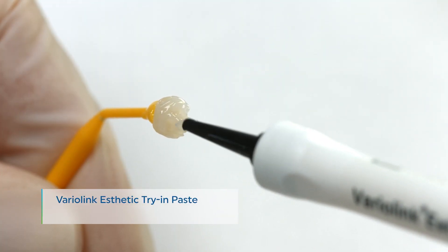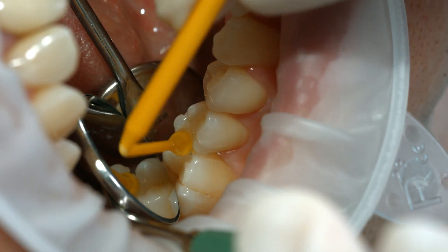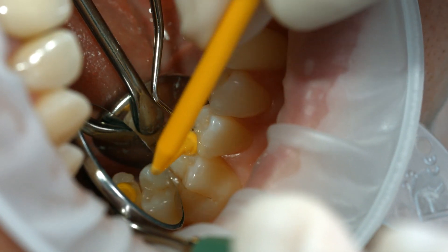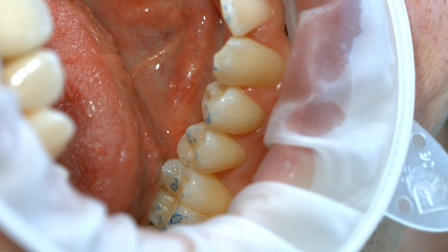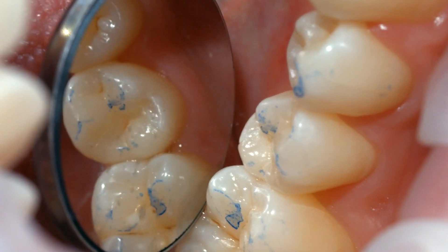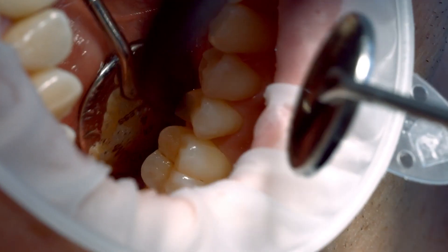For optimum aesthetic results, use Variolink Aesthetic Try-In Paste to evaluate the shade of the restoration. When trying in the permanent restoration, check the shade effect, accuracy of fit, and occlusion of the restoration. Thoroughly rinse off the try-in paste with water spray after the try-in and dry the preparation with water and oil-free air.